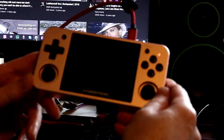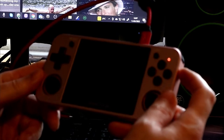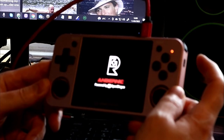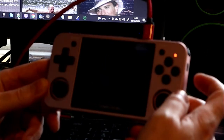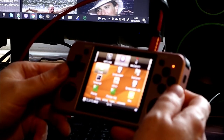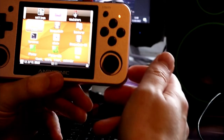Let's have a look at the Anbernic RG350M - let's switch it on. Just keep your finger on the power button for a bit. I've got it plugged into the computer because it's charging via a USB to USB-C cable. On turning on, we're on the applications screen with all these applications visible.